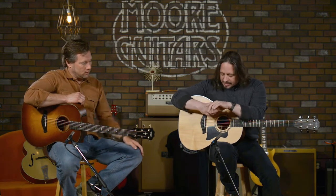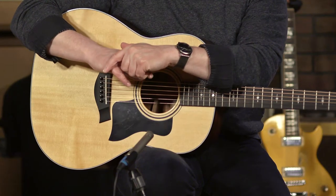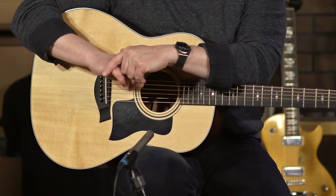So we are here at moreguitars.com and we are absolutely ecstatic about these new Grand Pacific guitars from Taylor. We have two of them here — if you have trouble counting, there are only two, no more than two. This is the 517 Builder's Edition, and Edward is holding the 317E — this is a 300 series guitar. Very, very awesome.